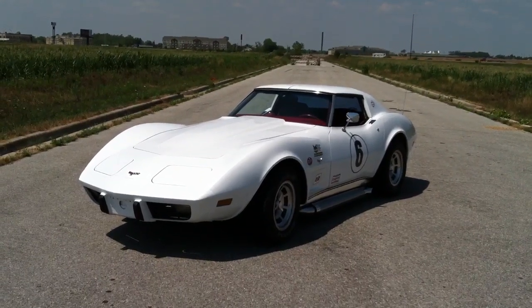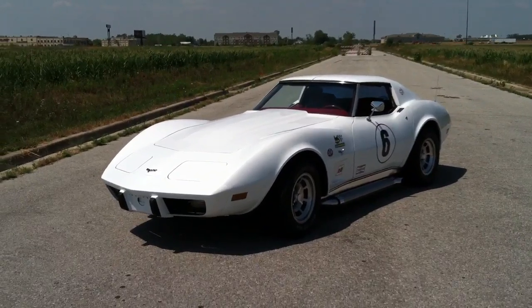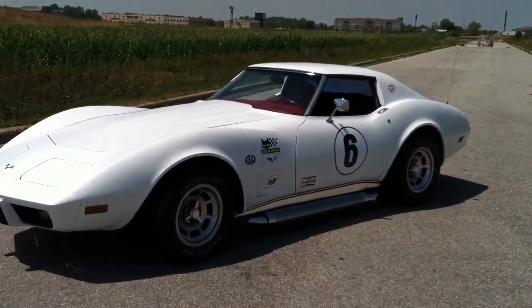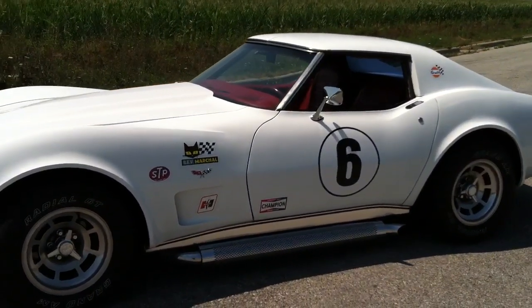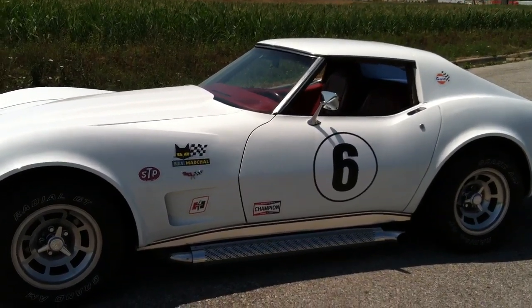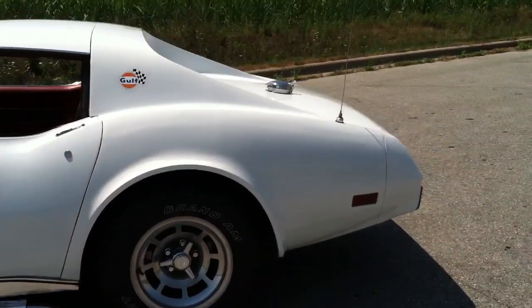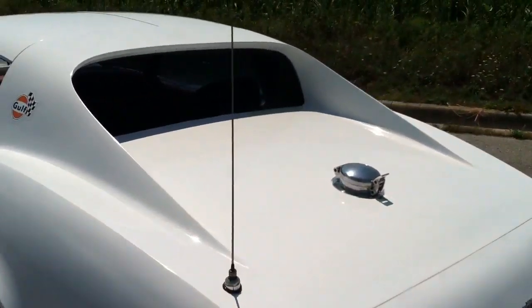Here's a quick walk around on this '77 Corvette. It has new paint, chrome side pipes, and custom static clean vintage racer decals. They're easy to go on and off — if you're not into the decals they come right off. It's a vintage style roller gas cap.